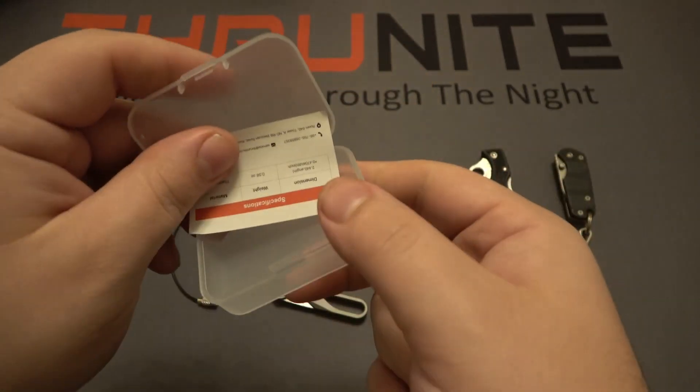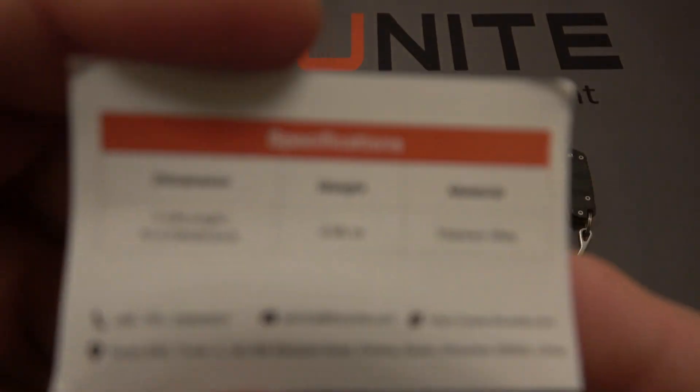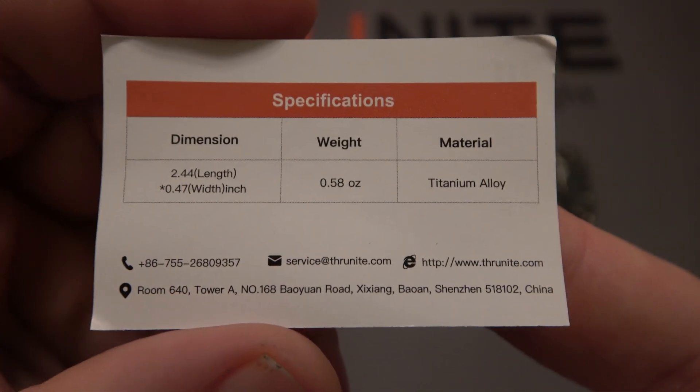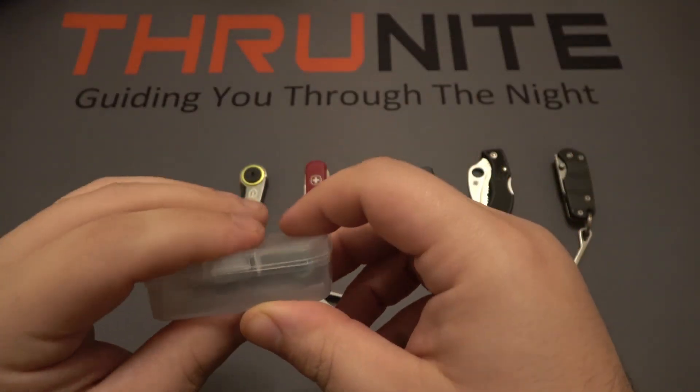This is the package it comes in. You get a little spec sheet — you can pause the screen if you want to see the specs — and then it slips right back into this little storage case.